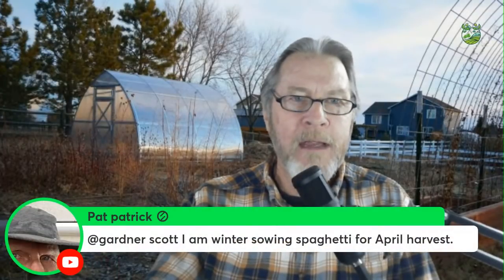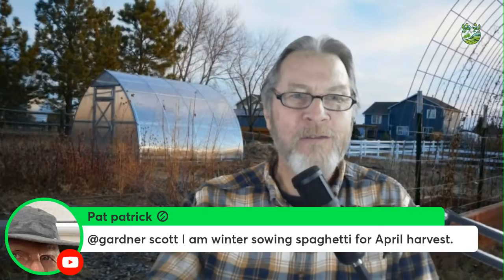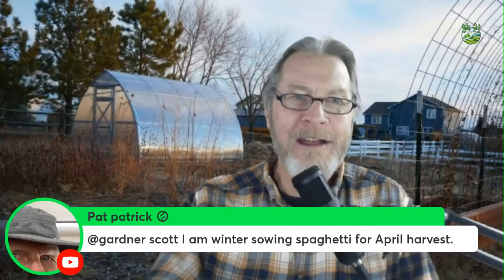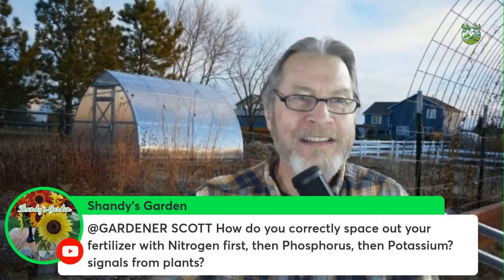Pat is winter sowing spaghetti for an April harvest — great. As shown in my video on how to grow spaghetti, you do want to put it in the ground when it's still pretty cold and snowy outside.